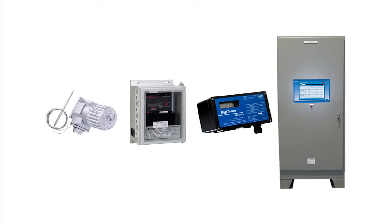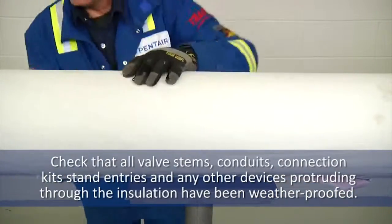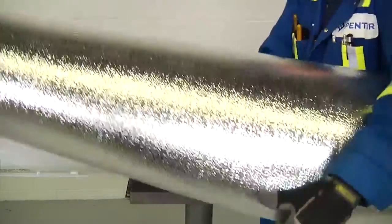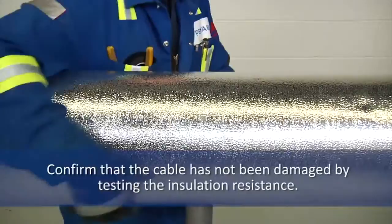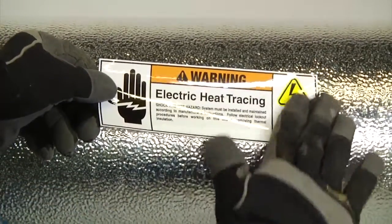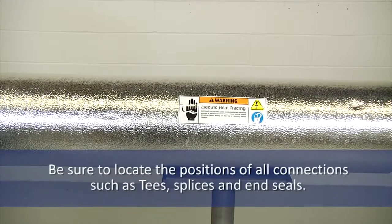Depending on your heat tracing design, you have options to use thermostats or advanced electronic control and monitoring systems. Consult the installation manuals or contact us for directions on how to install and commission heat tracing control systems. Once installation is complete, the thermal insulation should be immediately installed. Check that all valve stems, conduits, connection kit stand entries, and any other devices protruding through the insulation have been weatherproofed. This will protect the insulation from moisture which could damage it. Once again, confirm that the cable has not been damaged by testing the insulation resistance. Once the integrity of the system has been confirmed, apply electric traced labels on the outside of the insulation at 10 feet or 3-meter intervals and on alternating sides of the pipe where easily visible. Also be sure to locate the positions of all connections such as T's, splices, and end seals.